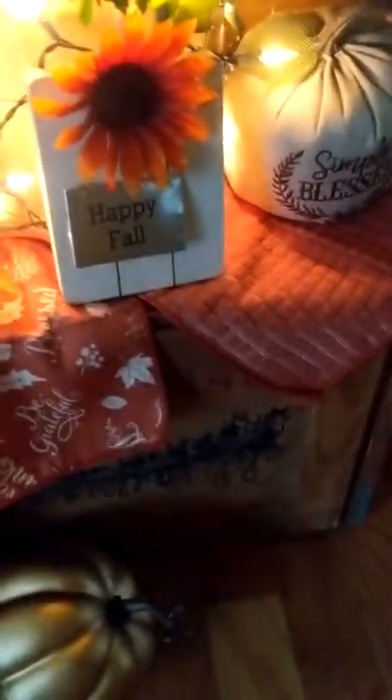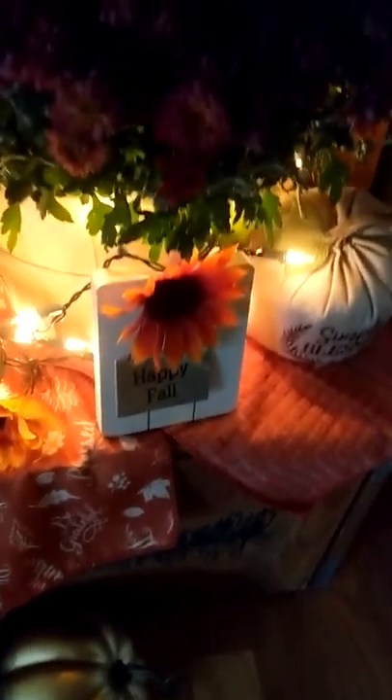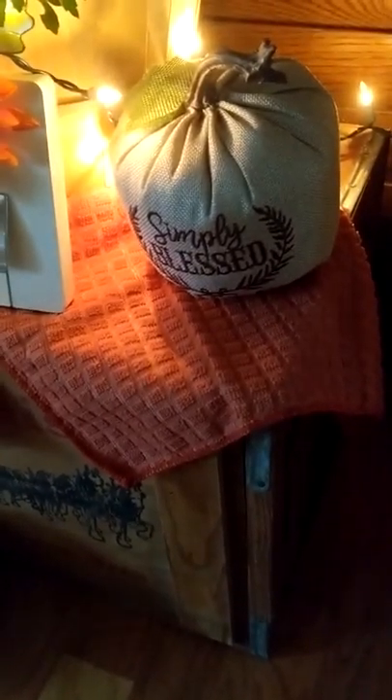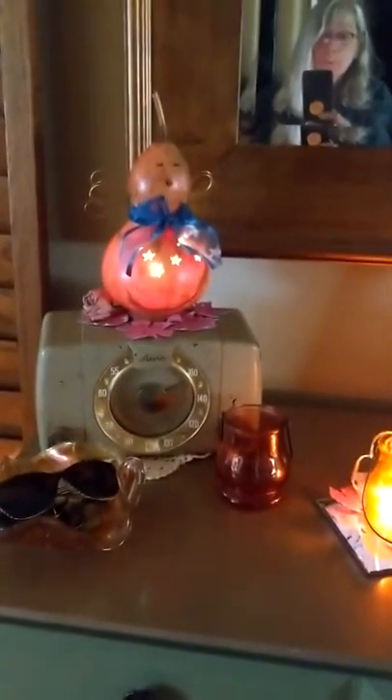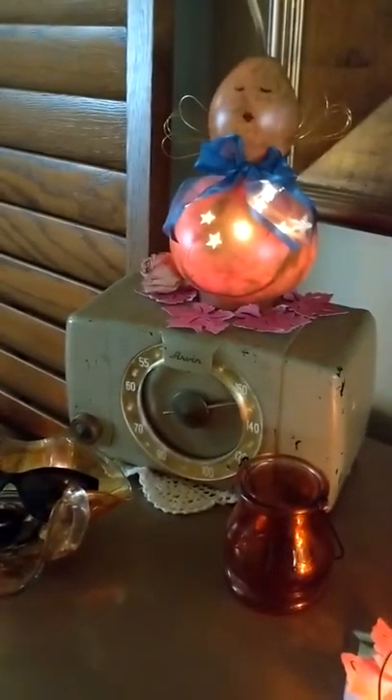And then we have this little sign here — it's from the Dollar Tree. It was missing something in the center, so I just put an orange-type sunflower in there, and it works just fine. And then this one here is a 'Simply Blessed' one that I got at Big Lots two or three years ago. I've always enjoyed it — it always comes out with me every fall. I've got my shutters, and I've got another wreath I've made to put into the shutter area. And that's a gourd — I picked it up at some sort of craft fair I was at probably about five or six years ago. It comes out every year for me.